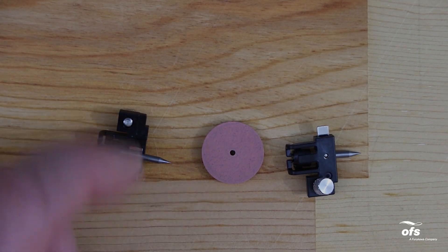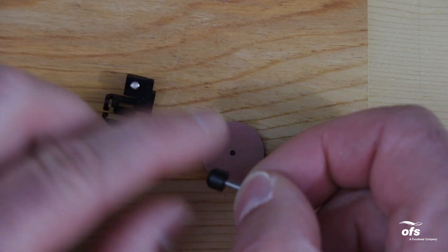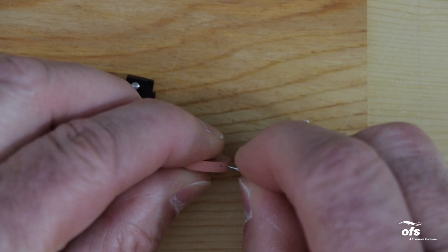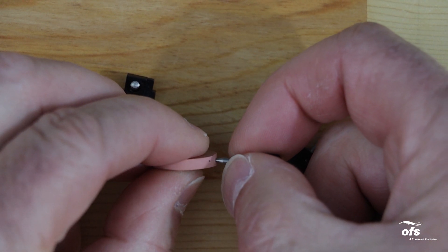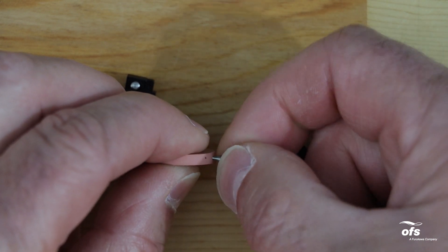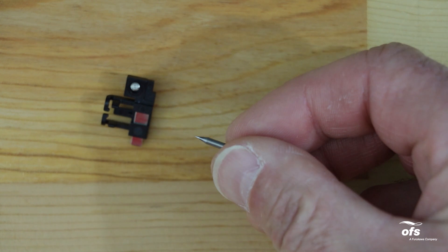Remove the electrodes from the electrode holder. Ignore the center hole of the electrode cleaning disc. Pierce the electrode cleaning disc with the electrode approximately one millimeter. Don't grasp the electrode knob if possible — grasp a section of the electrode rod. Twist the electrode three to four times. Then clean the electrode tip with isopropyl alcohol.